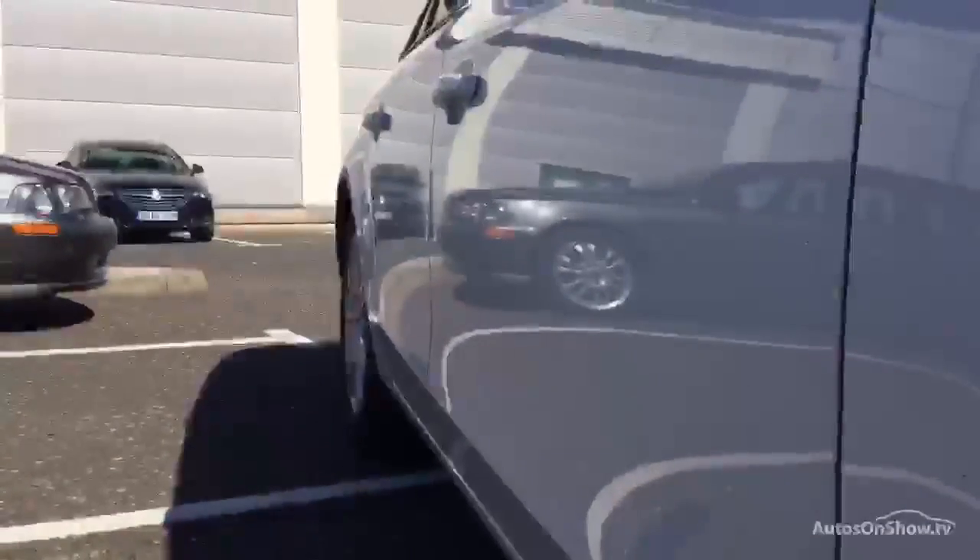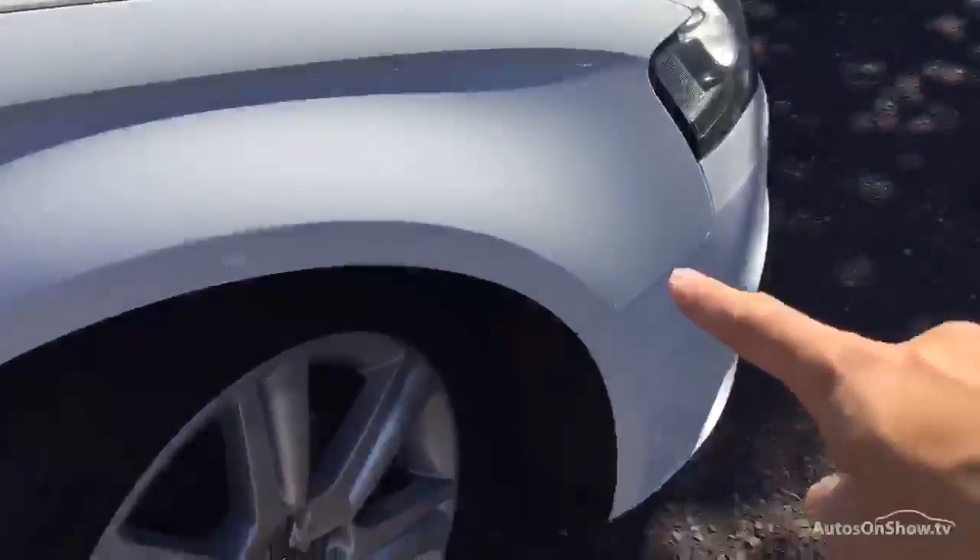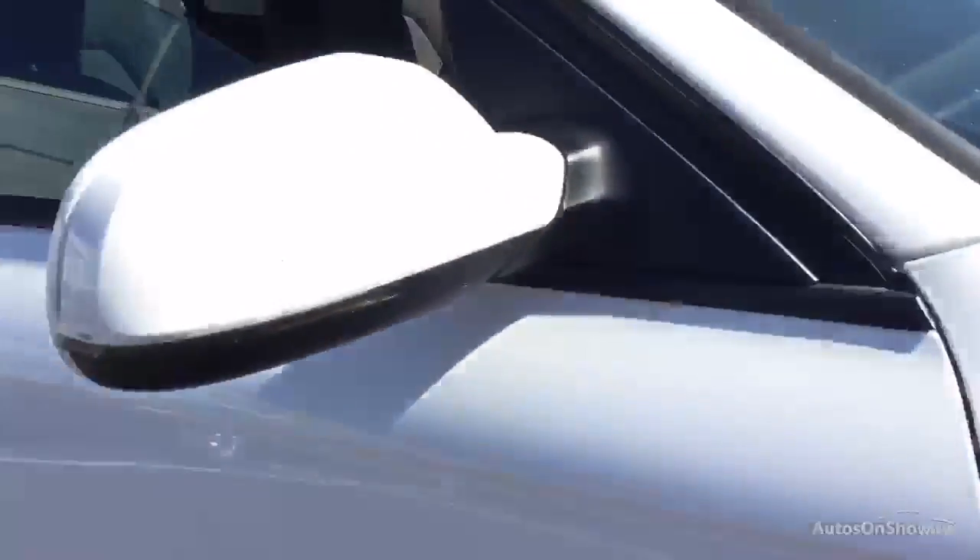Looking down at the offside of the vehicle, no sign of any dinks or dents at all down the bodywork. Around the offside front arch, one or two stone chips on the front quarter here, just requires some touch-ins — apart from that looks clean.